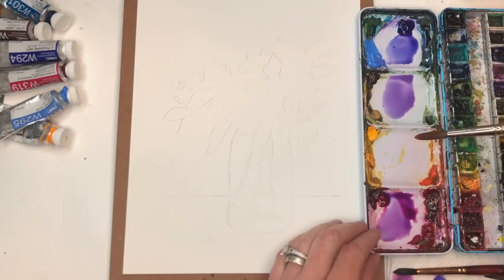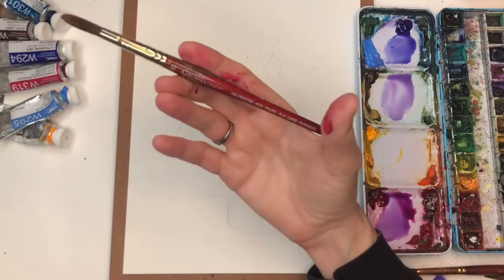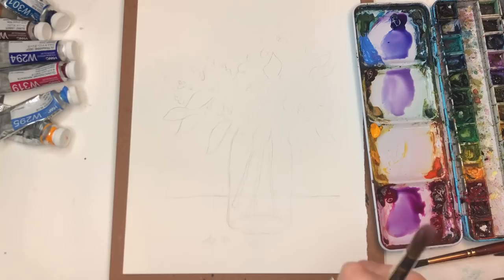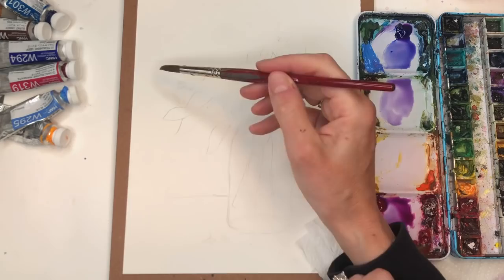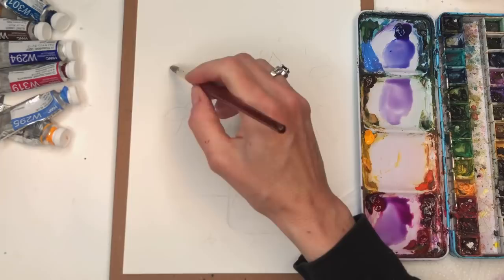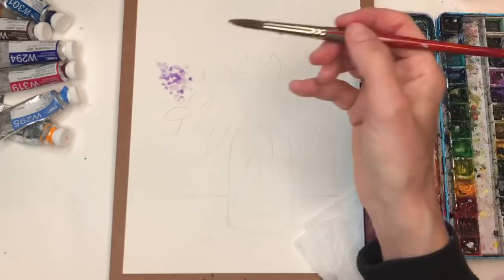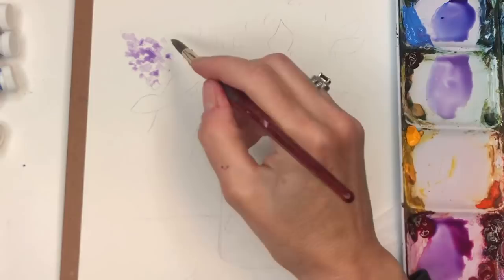I'm going to grab the lighter one first — the verdier blue with the magenta. And I'm basically just going to take my brush and do this movement like this, leaving the white spaces, just tapping it. Look at that — it already looks like a lilac! I drew in where I want my leaf to go here, and you kind of want to spread it out — spread the love, right. Don't get in the habit of just throwing all this color in one spot.